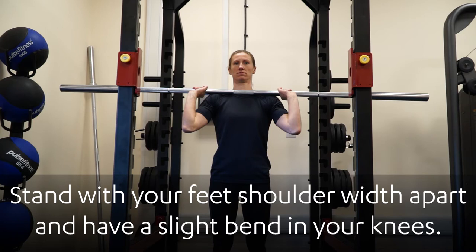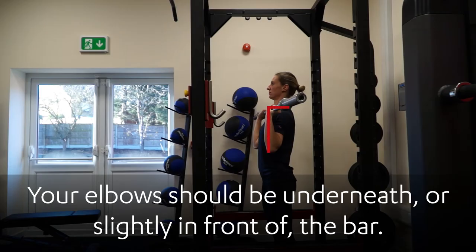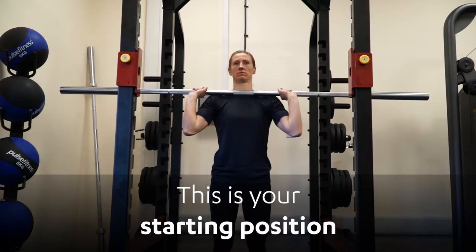Stand with your feet shoulder width apart and have a slight bend in your knees. Position the bar across your shoulders and collarbone. Your elbows should be underneath or slightly in front of the bar. This is your starting position.